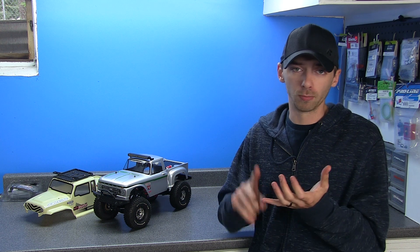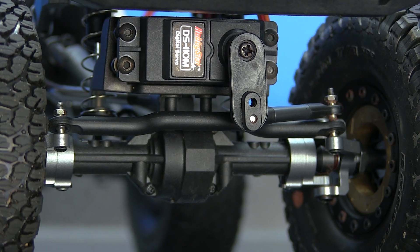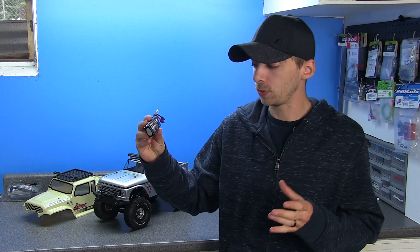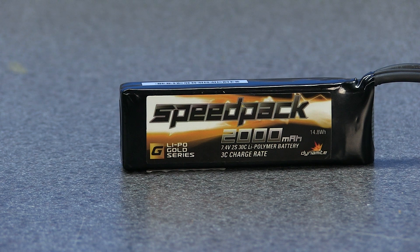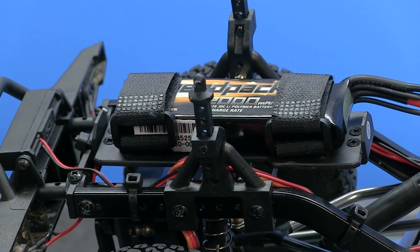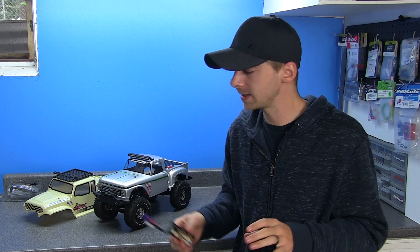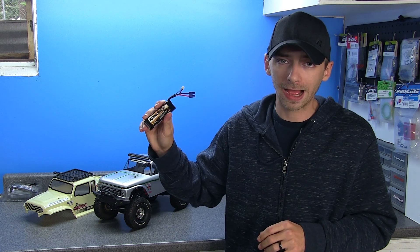Last but not least, talking about the electronics: I did not change out any of the stock electronics in this truck. The brushed motor, the ESC, and the receiver are all still stock. What I did swap was the servo — I upgraded to a Hobbystar servo, details in the description box. I also upgraded to a 2S LiPo battery — specifically a 2000 milliamp 2S LiPo, which is a perfect fit for the battery tray. This will give us more power out of the motor and much longer run times than the stock 800 milliamp pack it comes with.